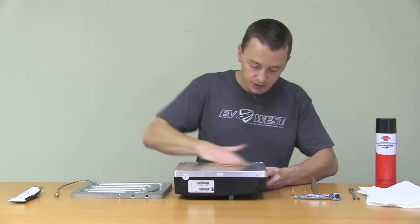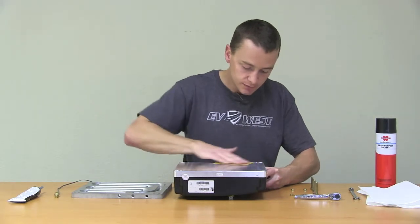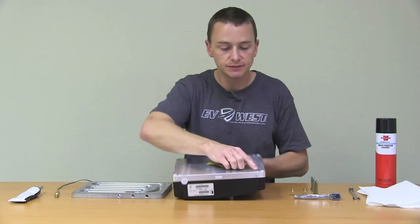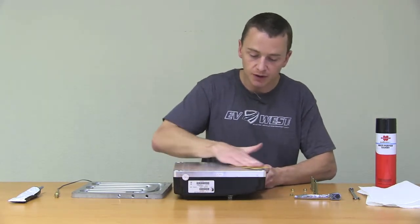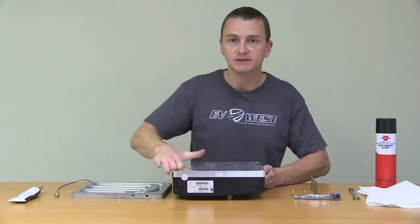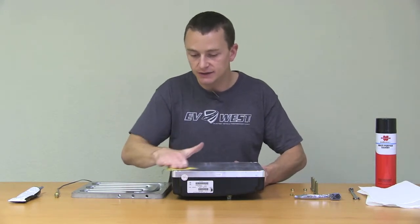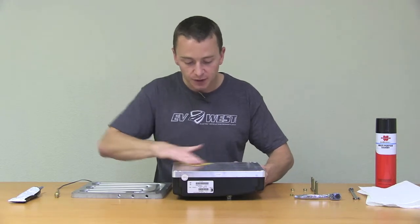If you feel anything real heavy, go ahead and hit those spots a little bit harder. Sometimes you'll see higher spots around machined areas such as this — there'll be a little higher spot around that, so you can spend a little more time there. The good thing about silicone is it's a little forgiving, so it's going to fill in a lot of this anyway, but you just want to get anything that's standing up real high.